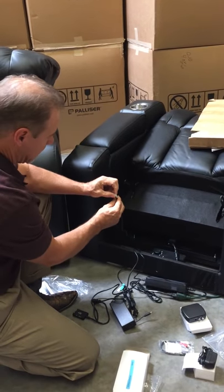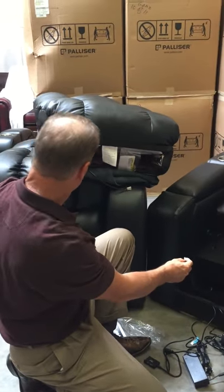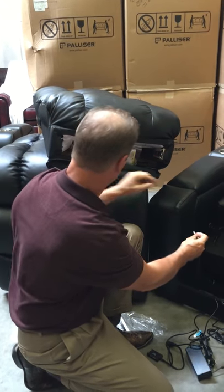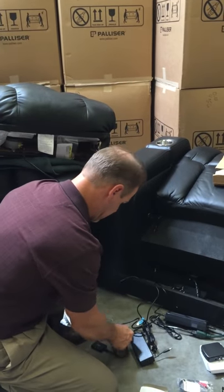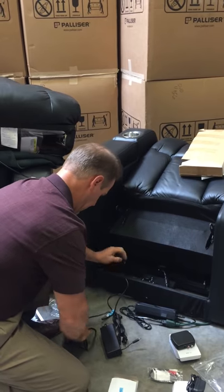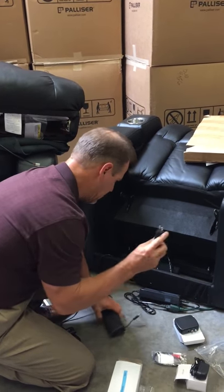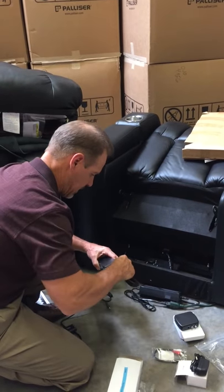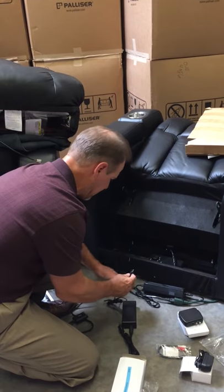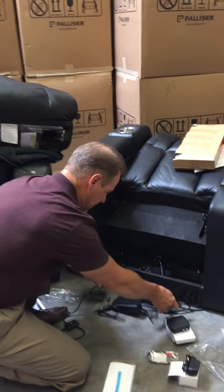This wire here connects to the seat back — this is where the actual shaker is. You will set the seat here and plug these in; that gives that connection. This you don't need. This needs to be powered up — this plugs into here and this goes into the other wire hanging underneath the seat, which is the actual base shaker motor. These plug together; this plugs in.